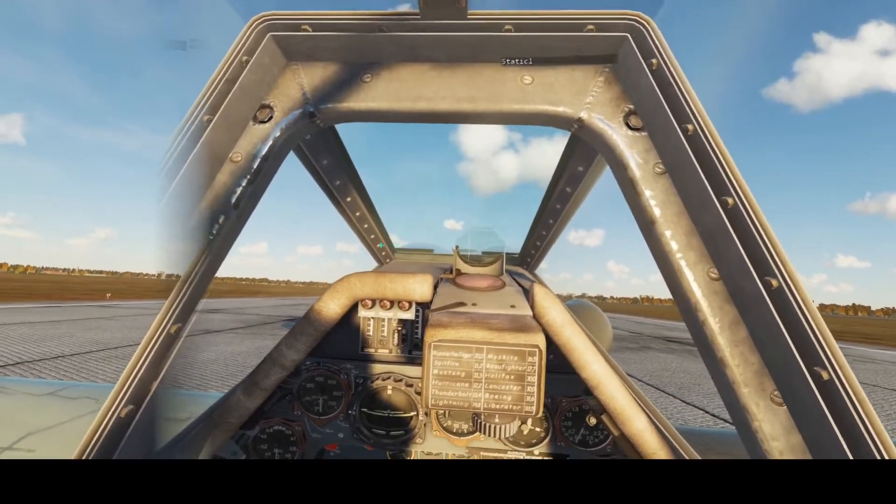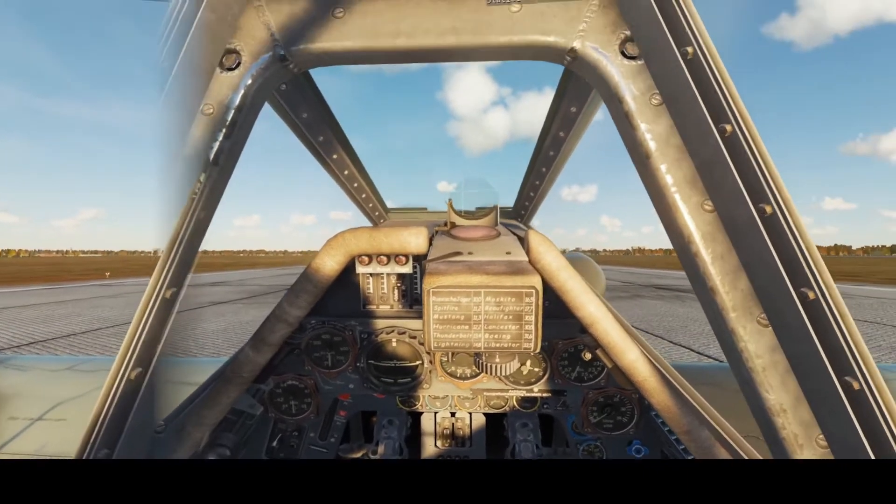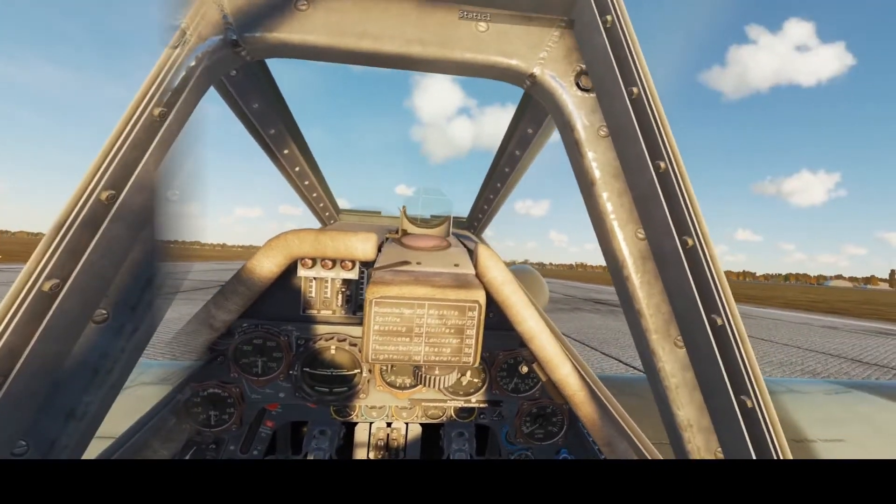Hello everybody and welcome back. We are in the Dora again. We are going to do a performance takeoff, followed by hopefully some two-point landings.